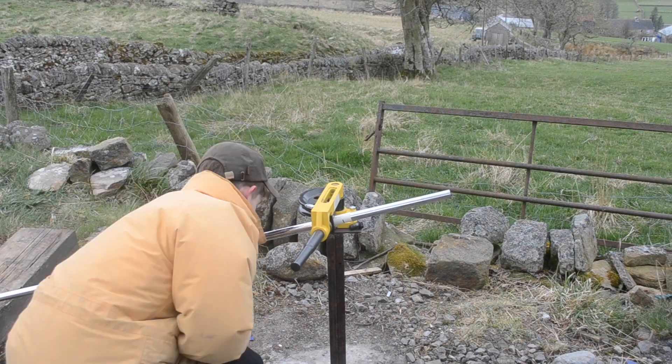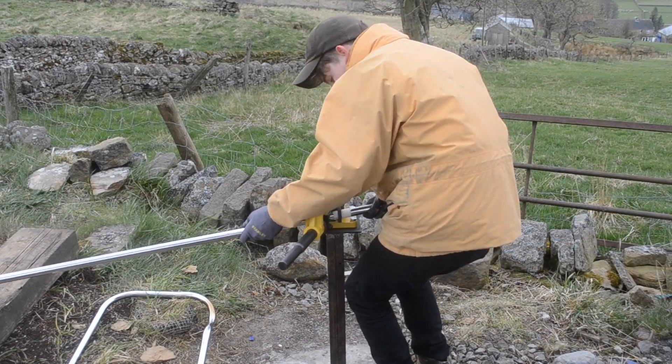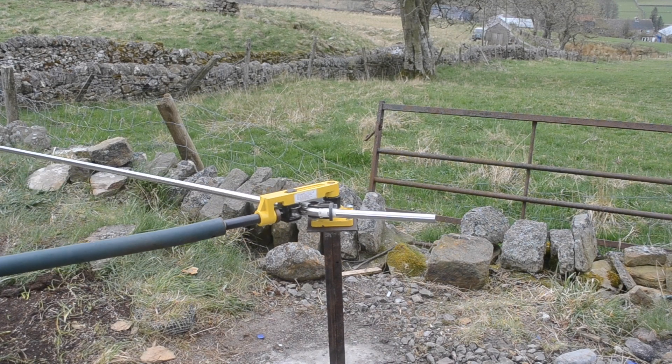To bend the frame I'll be using the tube bender from my first video. The frame is split into two halves which will be welded together. Here I'm bending the tube around the die until I get the angle I'm happy with, which matches the cardboard cutout.